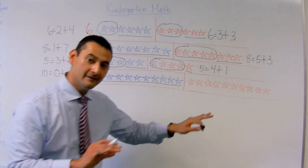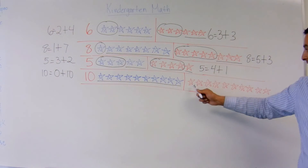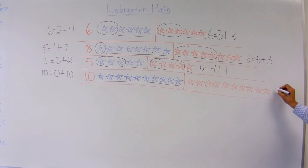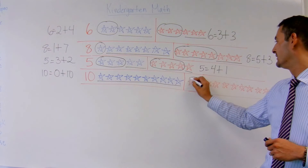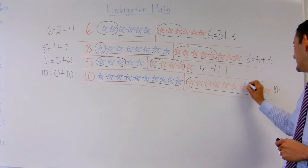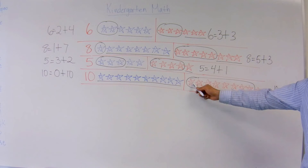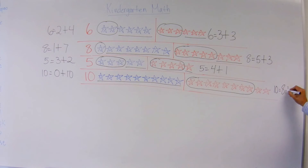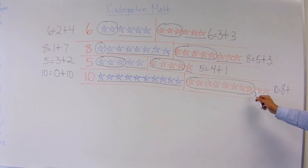Now let's move over here and do the red part. Again, I have 1, 2, 3, 4, 5, 6, 7, 8, 9, 10. 10 equals — I'm going to choose this many right here: 1, 2, 3, 4, 5, 6, 7, 8 — plus how many do I have here? 1, 2. 10 equals 8 plus 2.